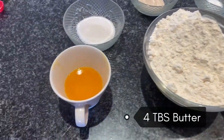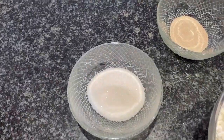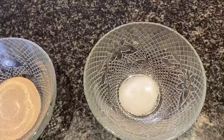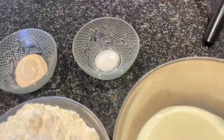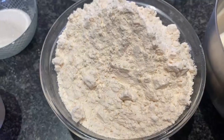The ingredients, as you can see here: we've got some butter, some melted butter, some sugar, instant yeast, some salt, some warm milk, and some flour.